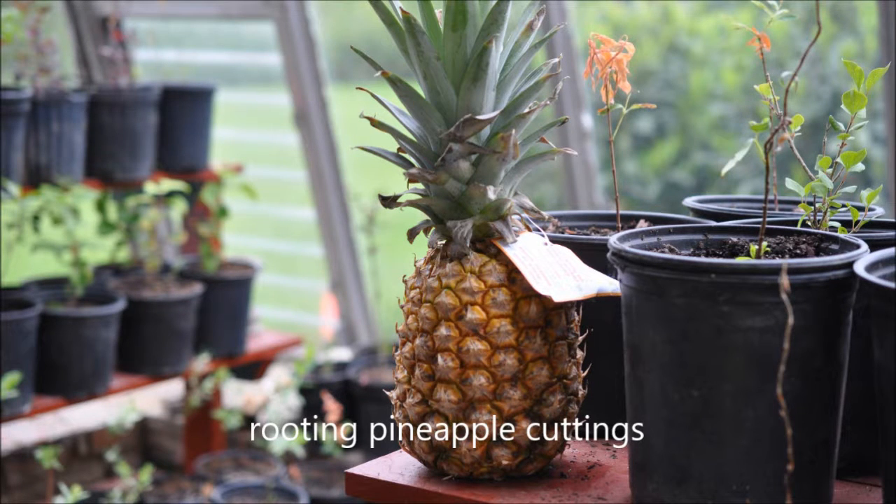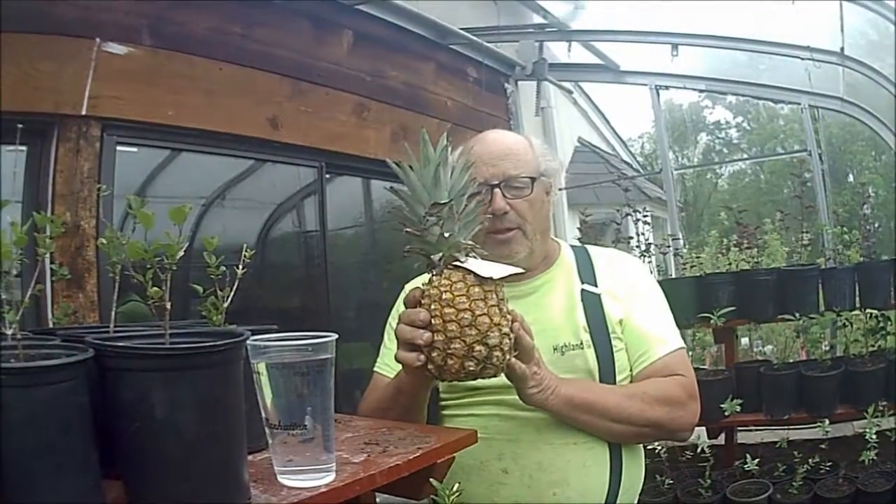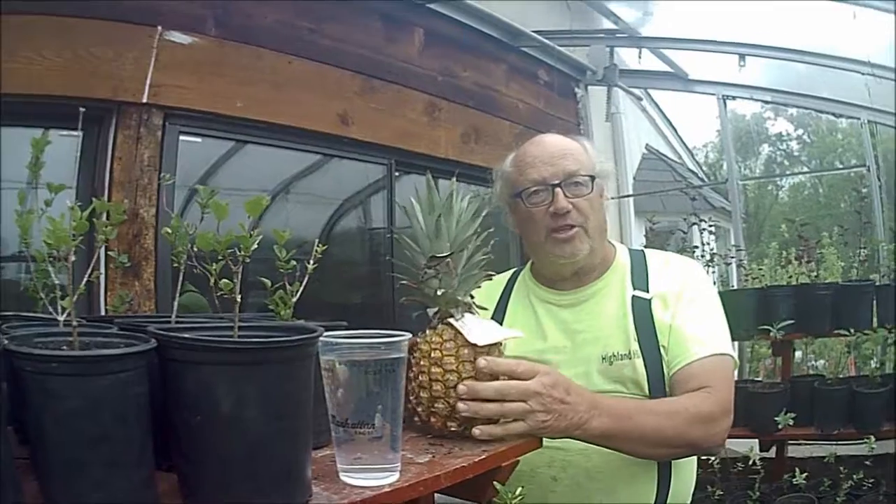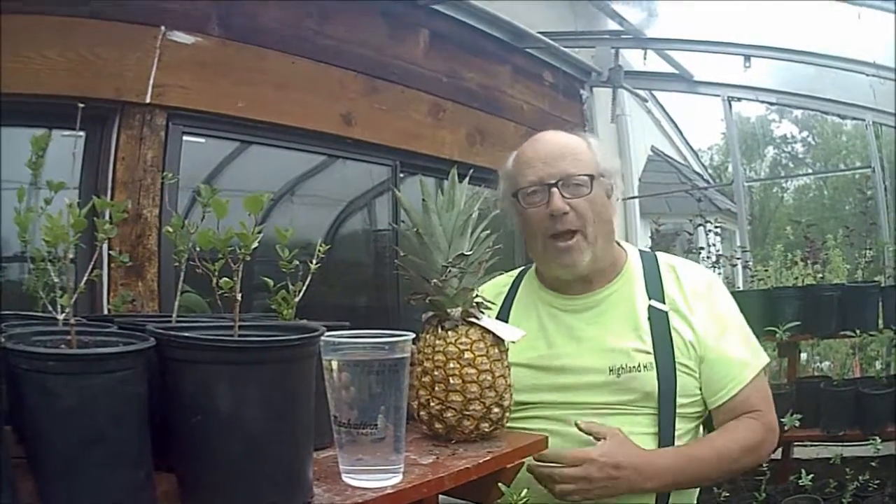This video is about how I recycle my pineapples. We're going to cut up a pineapple and use the top to grow another pineapple. Then we're going to sell that pineapple in order to fund us buying more pineapples.